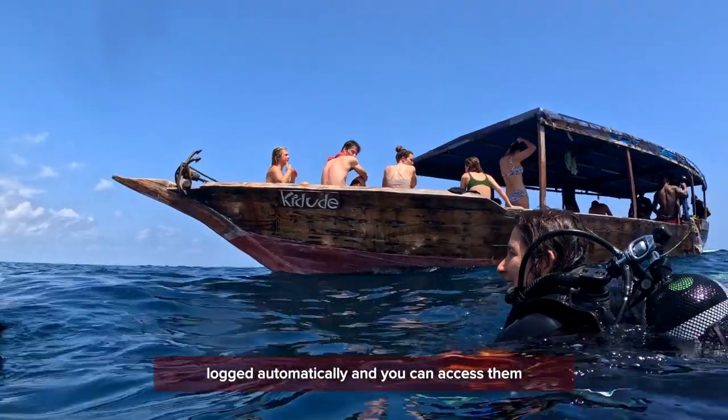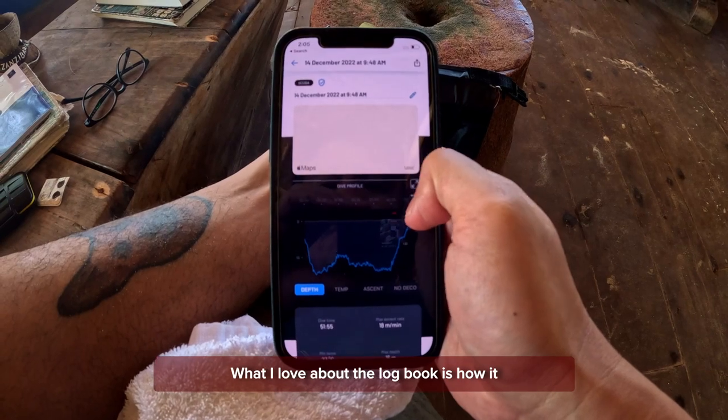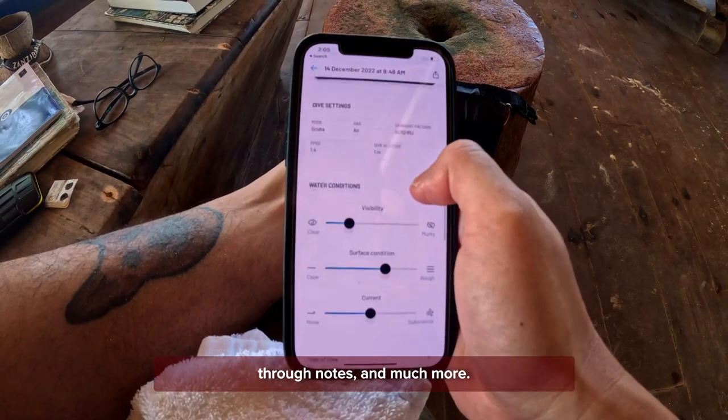Afterwards, all the information is logged automatically and you can access it from the app through the watch or the phone. What I love about the logbook is how it automatically logs GPS information, and also how you can put in more of your experience through dive notes and much more.